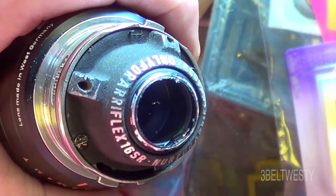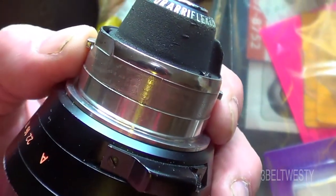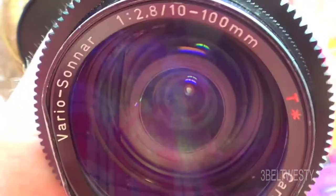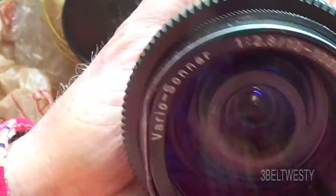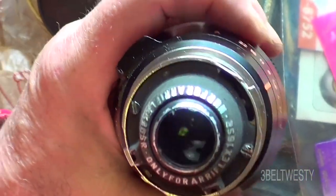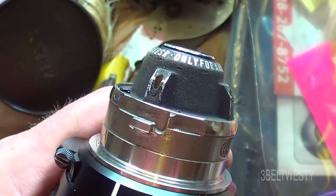Here's a lens that's an exception — this is for Arriflex 16 SR only. This is an Arriflex SB lens, but it only fits the SR because the nose sticks out too much. This is the Zeiss Vario-Sonnar 10 to 100mm zoom. This particular one I got really cheap because it looks like somebody dropped it, but it works well and I use it on a Micro Four Thirds camera sometimes. But this will not fit on a 16mm SB model because the nose just sticks out too much.